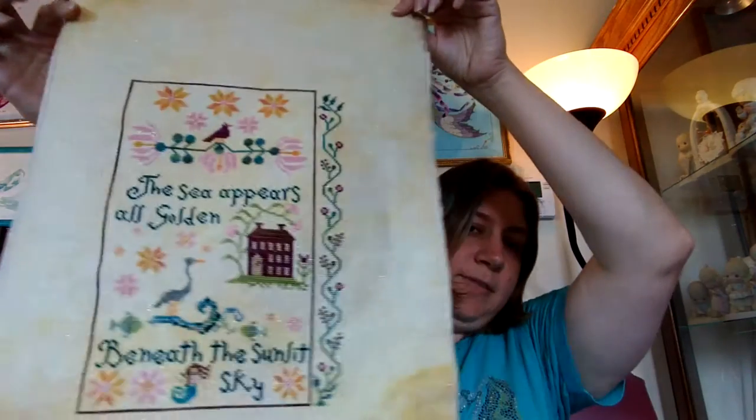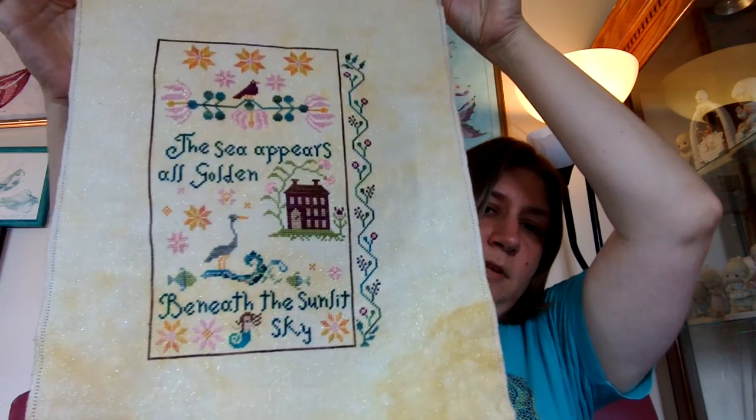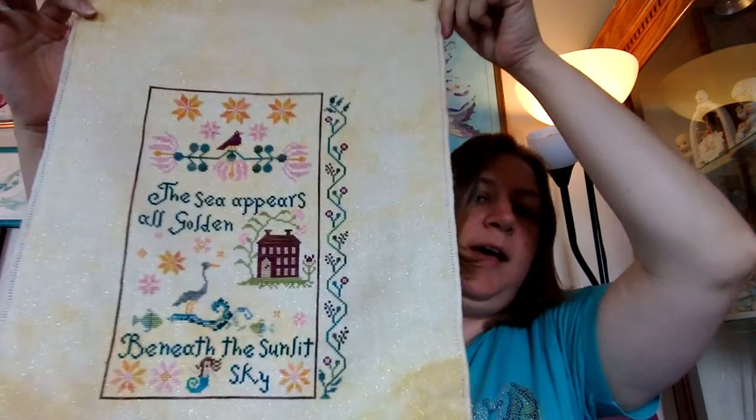I took a day off from just about everything. I didn't answer my phone. I just watched TV and stitched all day, and it was wonderful. And I finished my Beneath the Sunlit Sky. All done! I love it!